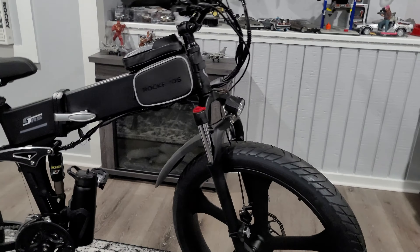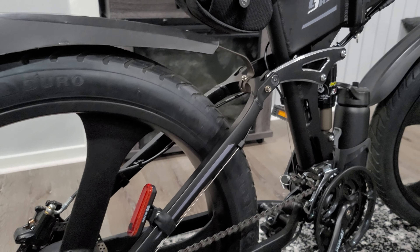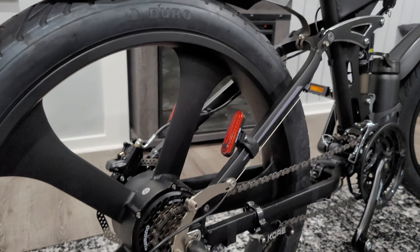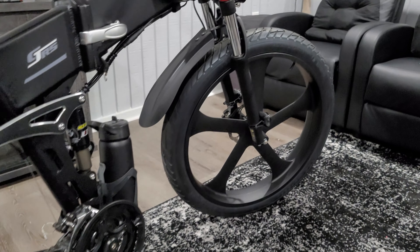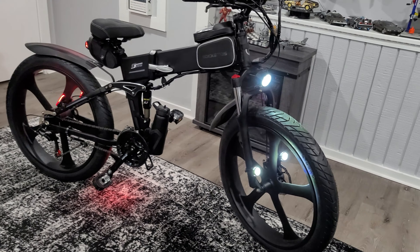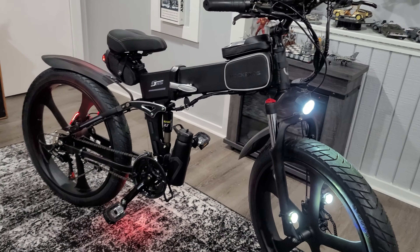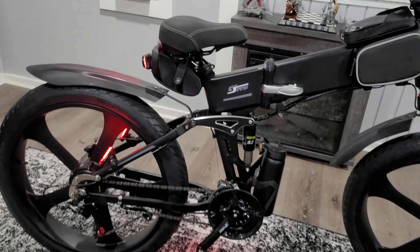The build quality is top-notch and very sturdy. This bike is impressive just by looking at it — some may think it might be daunting even. But let me tell you, this bike totally exceeded my expectations. It doesn't only look great, but performs very well.